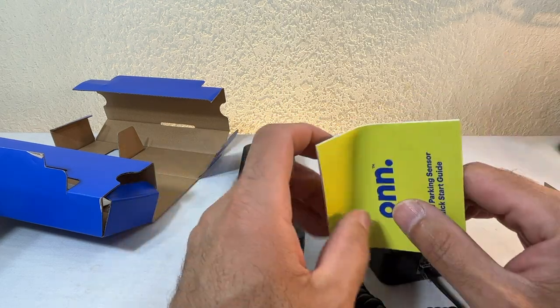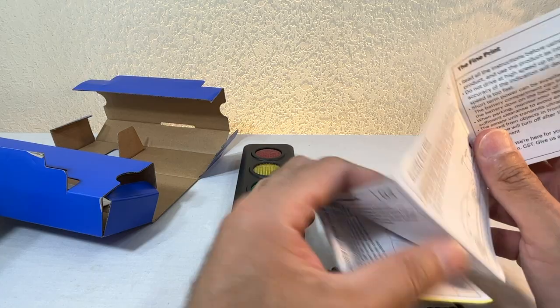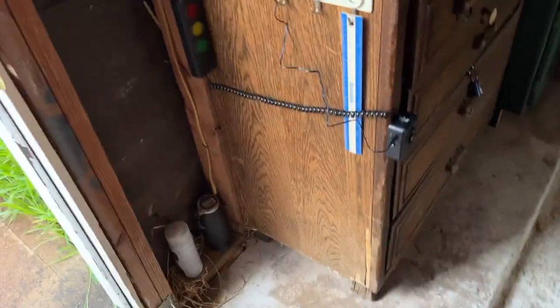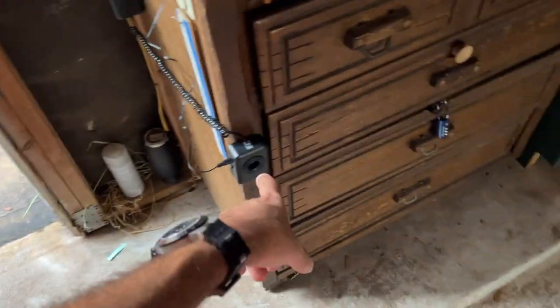I'm going to go over the instructions off camera and then we'll go to the garage and install it. Okay folks, here we are in my garage and I'm going to install it here.